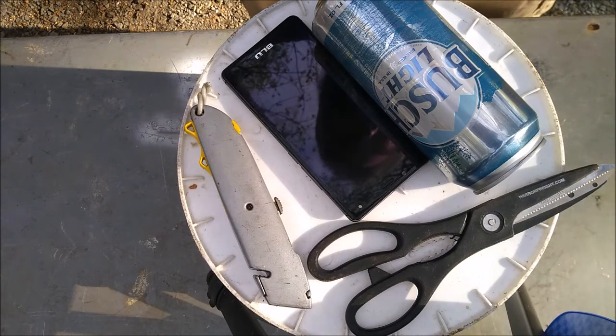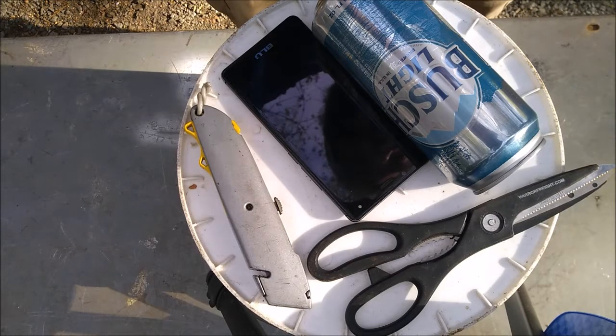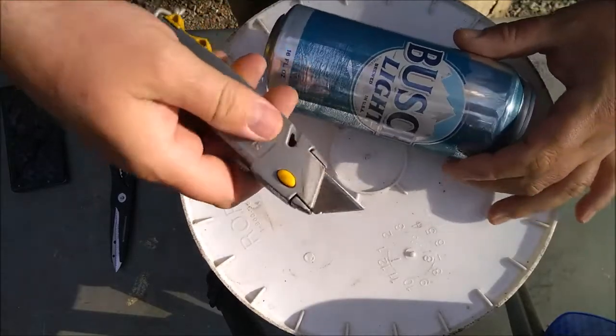I'm using my phone to film this, so this is just some other phone I have to demonstrate on. First thing I'm going to do is cut out some of this can using a razor knife.